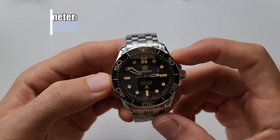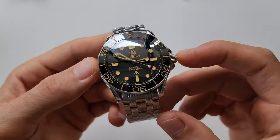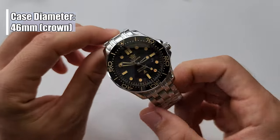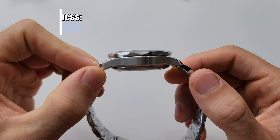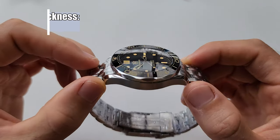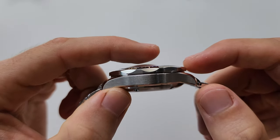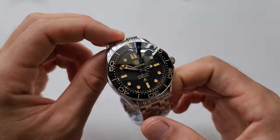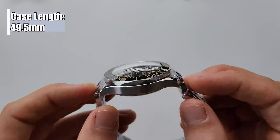We have the case diameter without the crown at 42.2 millimeters. With the crown it's going to be 46 millimeters. So this watch is not for the average wrist. The case thickness is 15.7 millimeters — it's a pretty thick watch, probably because of the glass. The glass here is a bit curved, so it gives an extra few millimeters to the thickness. Lug-to-lug size or case length is 49.5 millimeters.